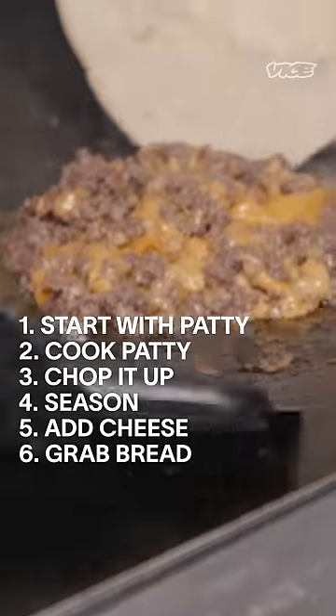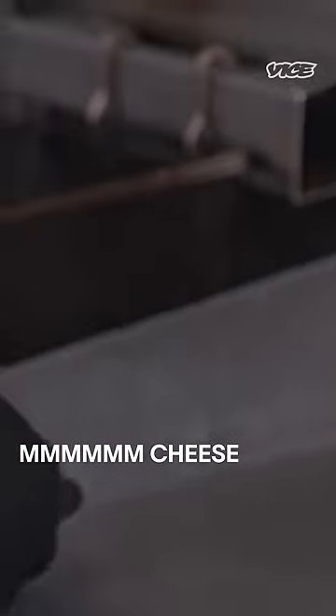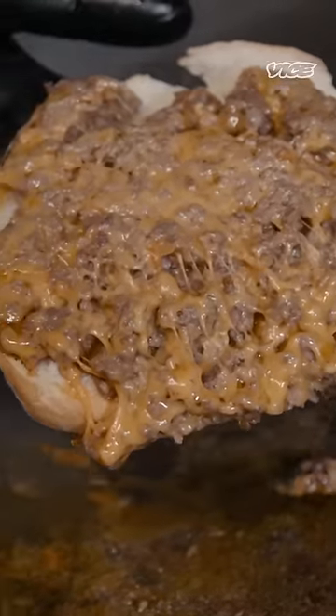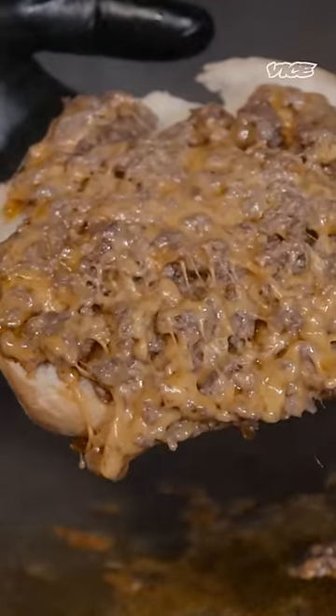We grab the bread. There's that cheesy goodness right there. But it's not your regular hamburger — the cheese is all in the crevices. You could get all the cheese in every bite.